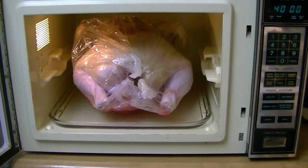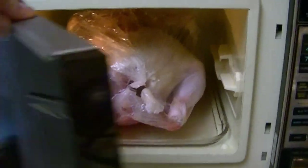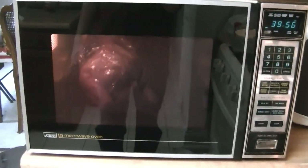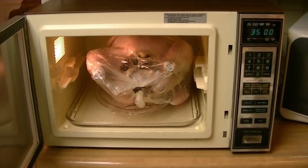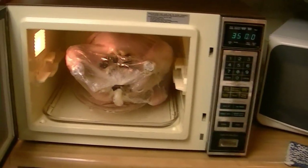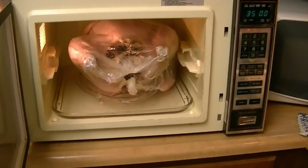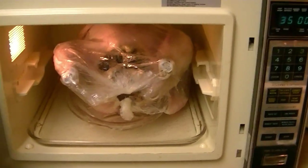I turned it around, so now I'm going to start it for another 40 minutes. It's finished cooking for 80 minutes total, so now I turned it upside down. The breast side is up, so now I'll cook it for another 35 minutes on roast. We'll take a look at it after that.